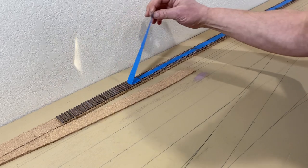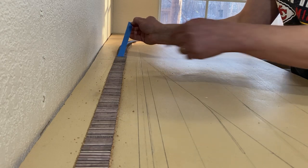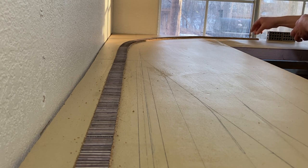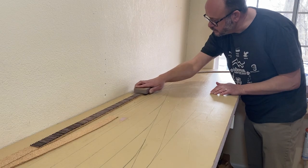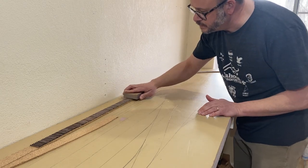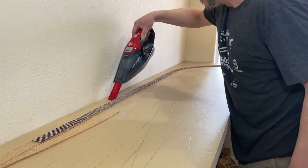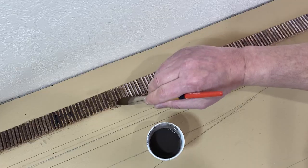After the glue had dried, I pulled up the masking tape. I decided to sand the top of the ties — as I ran my hand along them, they didn't feel quite as even as I'd like. This will ruin the stain I put on them, but I wasn't really happy with it anyway. After cleaning up the dust from the sanding, I re-stained the ties with German Black Brown, just like I did with the turnout.